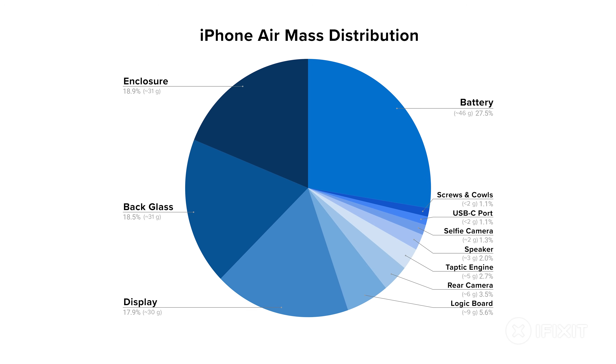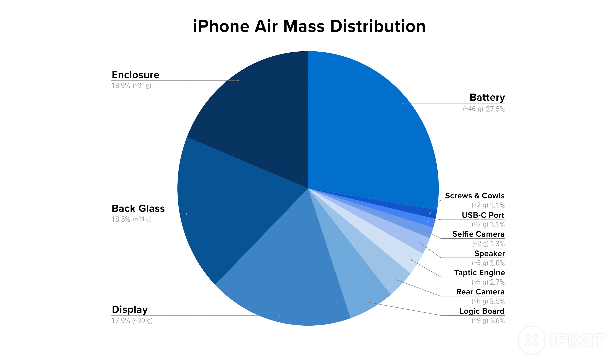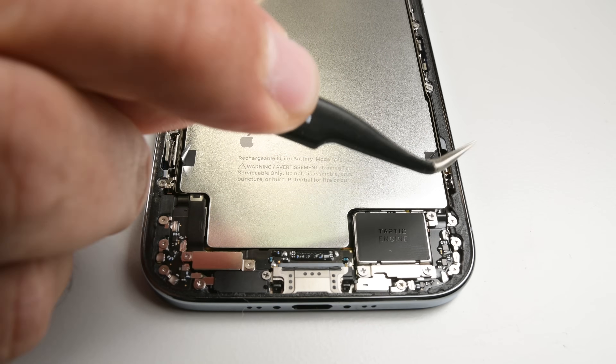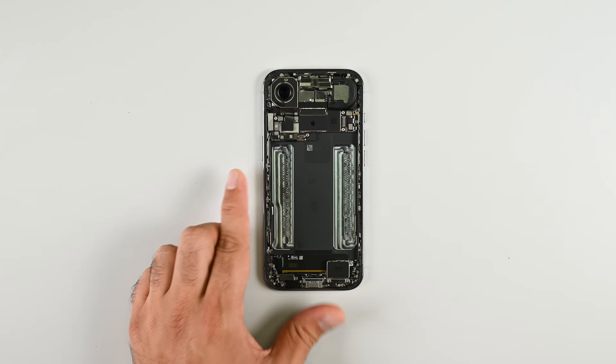The iPhone Air definitely mixed things up this year with its redesigned interior. It is the thinnest iPhone ever, beating the Samsung Galaxy Edge by a full 0.2 millimeters. It is a bit heavier though, at 165 grams — 2 grams more than the Galaxy Edge. The battery takes nearly 28% of the total weight, followed by the titanium chassis and glass layered back cover and screen. At 12.26 watt hours, the battery is significantly smaller than any other recent iPhone, which is why Apple talks about battery life in terms of video playback hours — and whether the smaller battery means faster wear from more frequent cycling remains a real question.